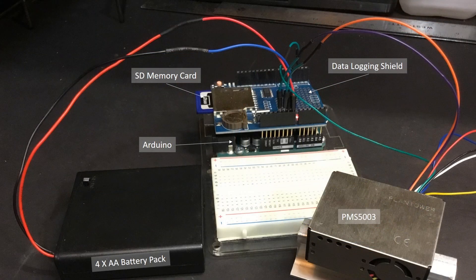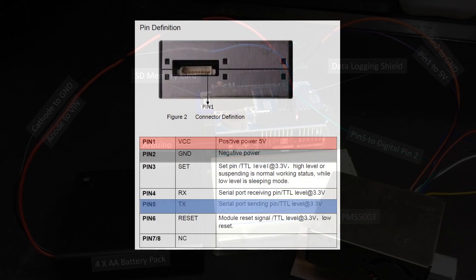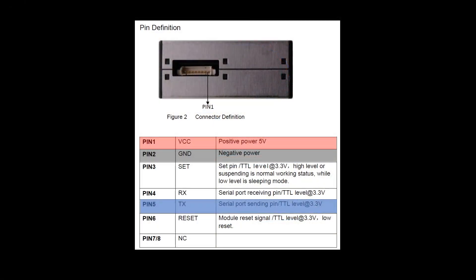The wiring for this circuit is fairly simple. You just stack your data logging shield onto your Arduino, connect pins 1 and 2 from the sensor to the 5-volt and ground pin on the data logging shield, connect pin 5 from the sensor to digital pin 2 on the data logging shield, and add your battery pack anode and cathode pins to VIN and ground respectively on your data logging shield. According to the sensor documentation, pin 1 for the anode or VCC is the first pin nearest the center of the box, your ground will be the second pin from the center, and your data transmission pin is associated with the fifth pin.